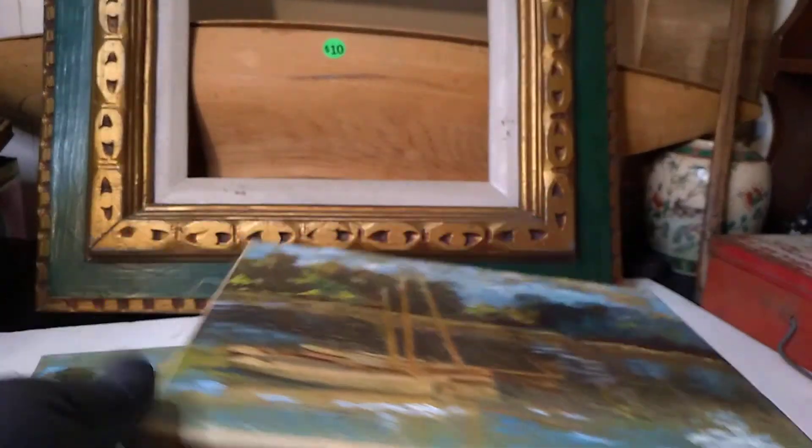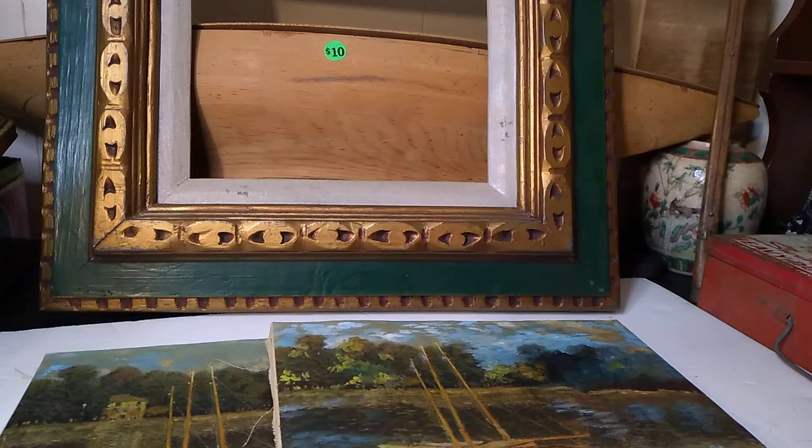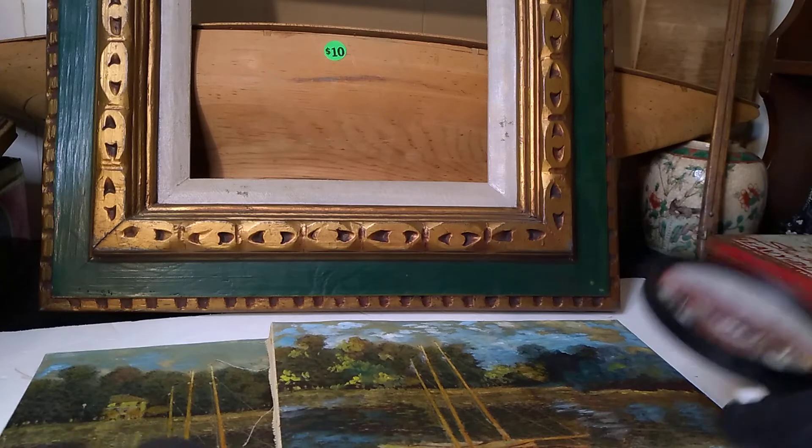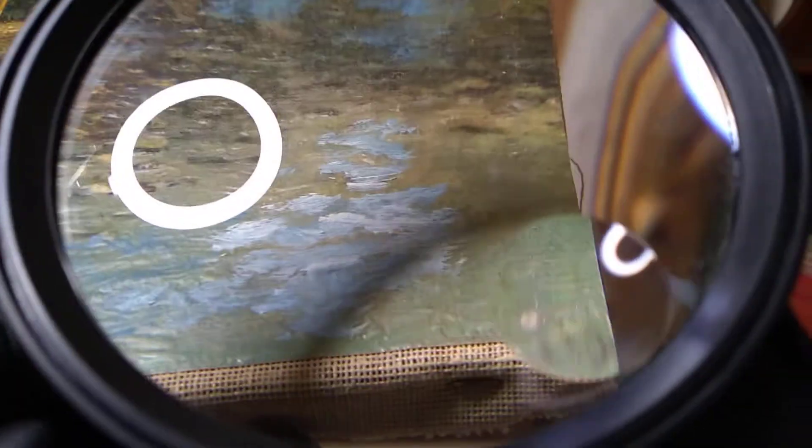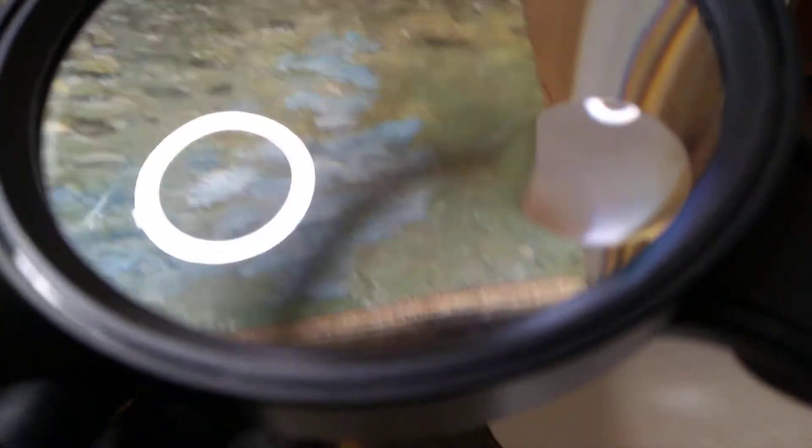I'm gonna set this down very gently — there we go. Let's see if we can actually do anything here. I still don't know. I'm trying not to have the shadow in it, but there's not a whole lot I can do about it.